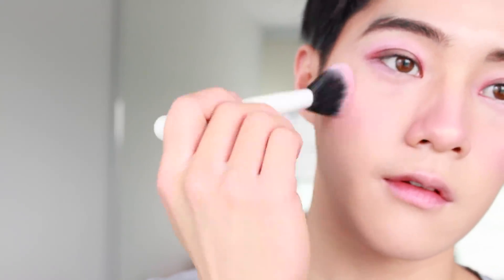Using a rosy blush color, apply this onto your cheeks and nose bridge and make sure it blends softly into your makeup.